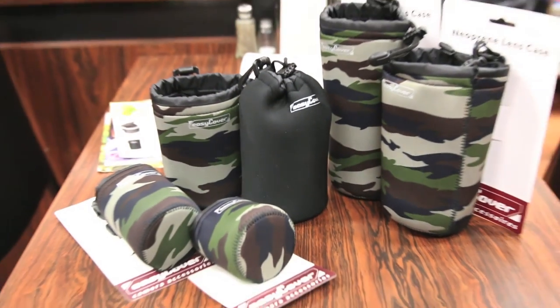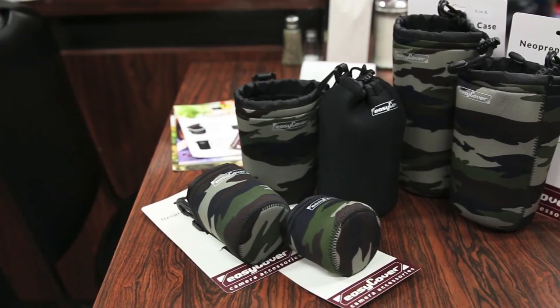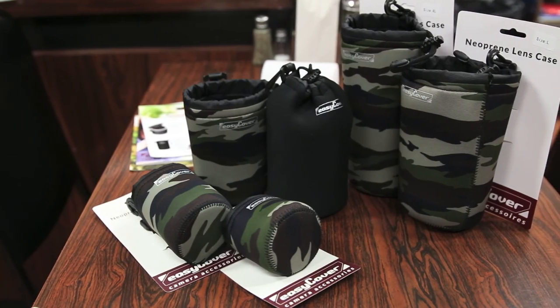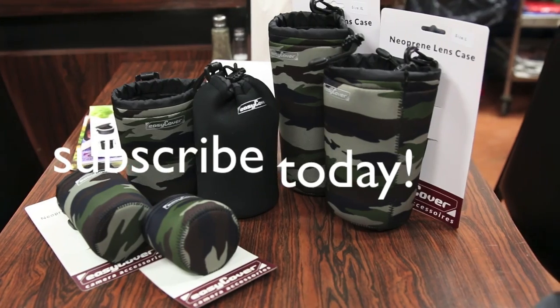In conclusion, if you're looking for a simple and protective lens case for your DSLR lenses, you definitely can't go wrong with the EZCover neoprene lens case. Thanks for watching, hope you all enjoyed the video, and as always I have to thank EZCover for sending this out for a review. Hit that like button — it always helps me out — and I'll see you in the next video.